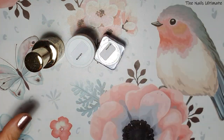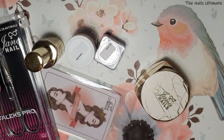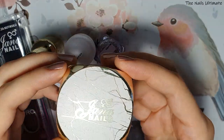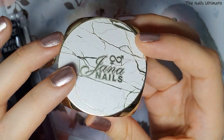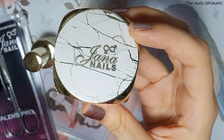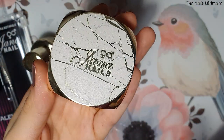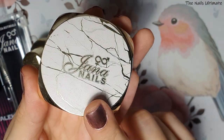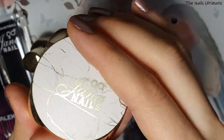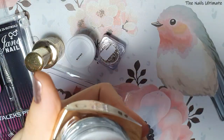I got just a few things from this shop. They're pretty expensive because it's a local brand called Yana Nails. I love that brand and I'm getting their gels because they are super nice quality gels. I love to work with them. I don't like to get UV builder gels from AliExpress because you don't know what the ingredients are.